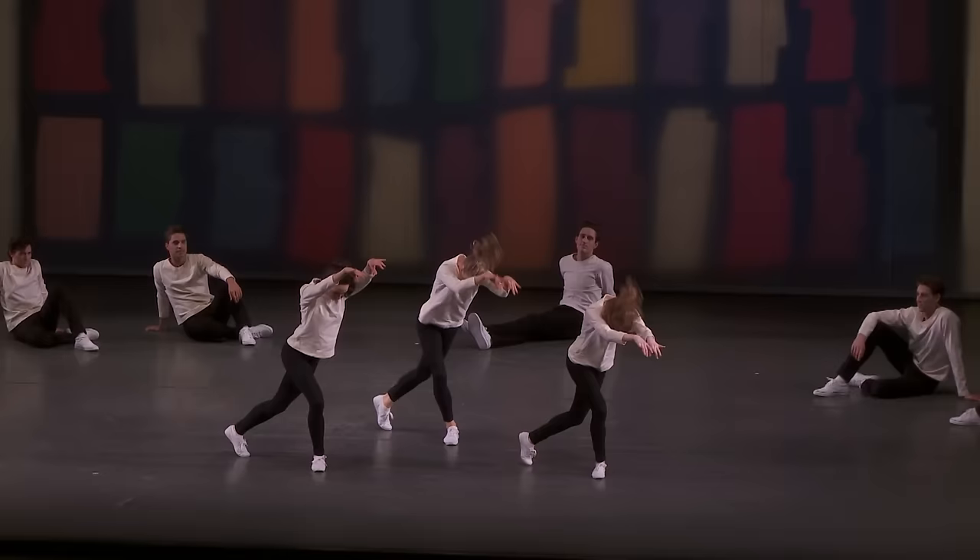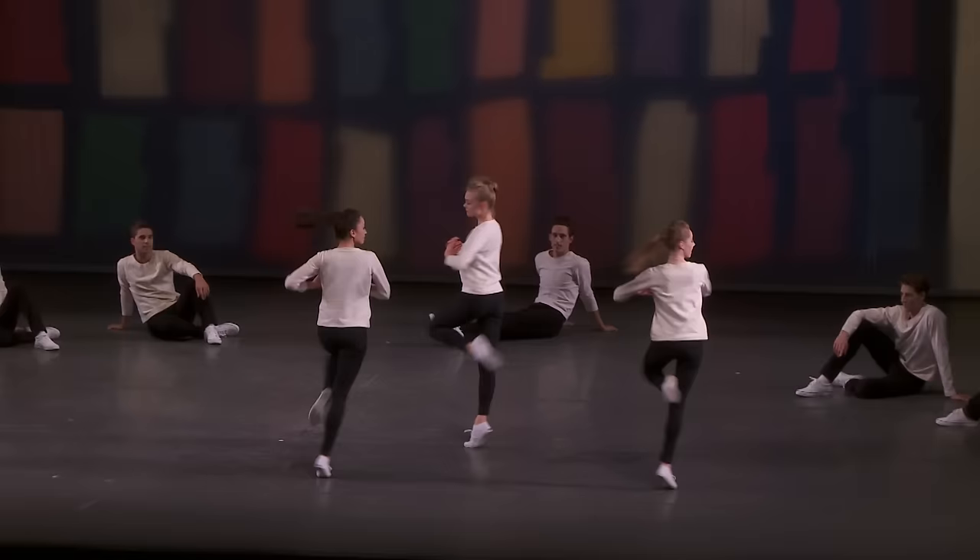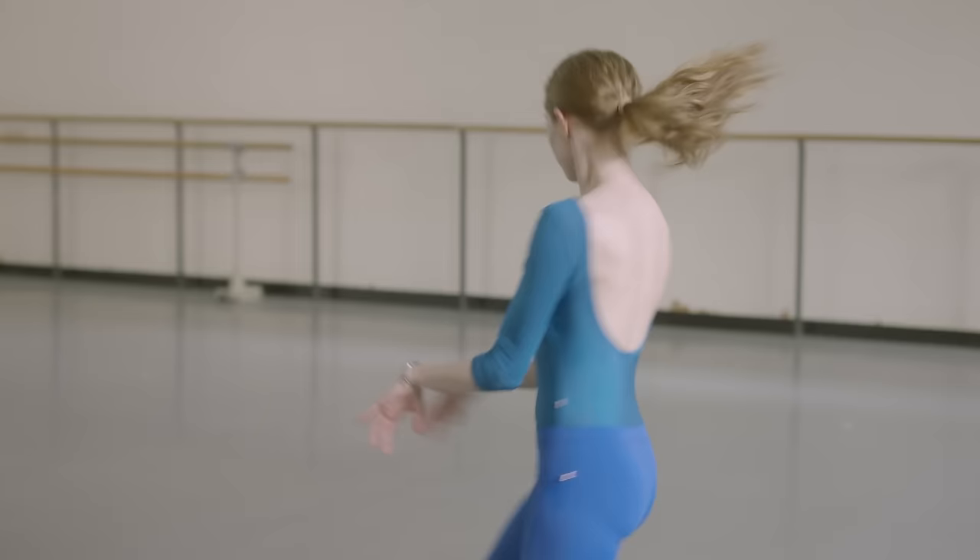In the fifth movement I get to dance with two of my very good friends. I think that's why it's so much fun to dance, because it's just the three of us dancing together and we get to shake our hips and shake our shoulders at the boys who are watching us.